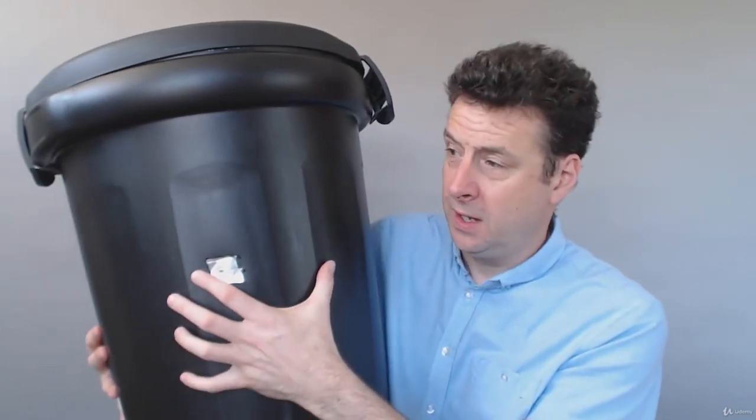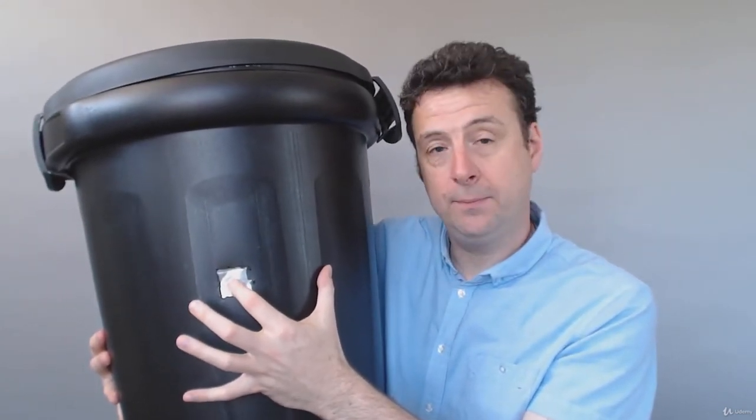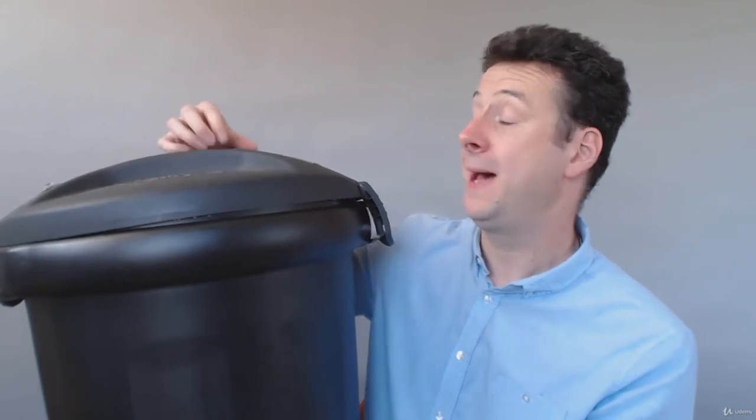After the three minutes or so is up, to stop taking the photograph, your finger goes back over the pinhole, and then you take the pinhole camera back into the dark room. The paper comes out, it goes through a couple of chemical processes, it's washed and dried, and you end up with a picture that looks something like this.